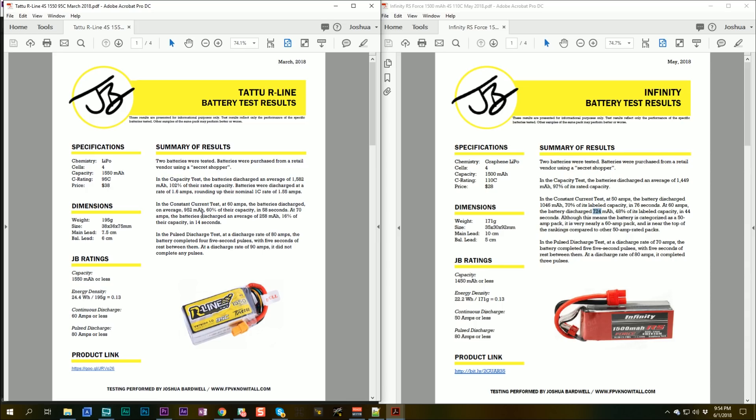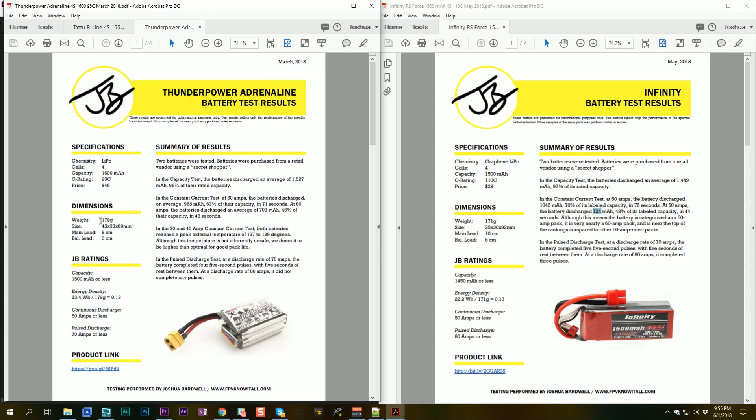You definitely get more performance going with high-priced batteries. What about the Thunder Power? The Thunder Power 1500/1600mAh is 179 grams — still eight grams heavier than the Infinity — and it is $45, way more expensive. At 50 amps it discharged 968mAh compared to 1046mAh for the Infinity. The Infinity beat it at 50 amps. In the pulse discharge at 80 amps, the Thunder Power did four five-second pulses versus three for the Infinity. So the Infinity at $28 appears to have handily beaten the Thunder Power Adrenaline on weight, price, and most performance metrics. This is a pretty good battery for the money — not quite as good as some high-end batteries, but better than others.